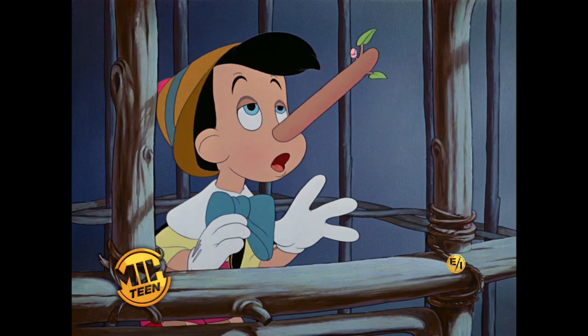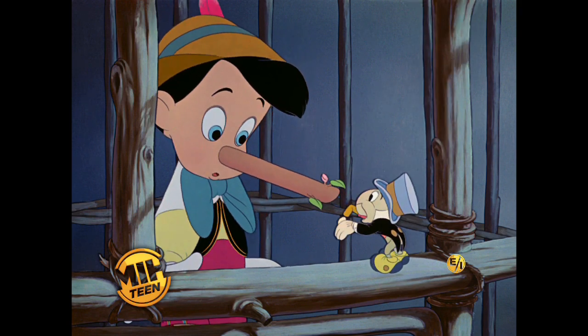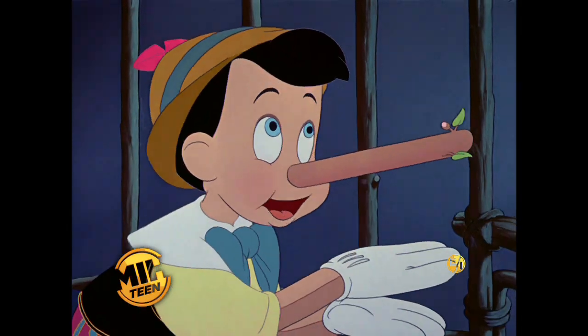And where was Sir Jiminy? Just leave me out of this. They put him in a little sack. No!